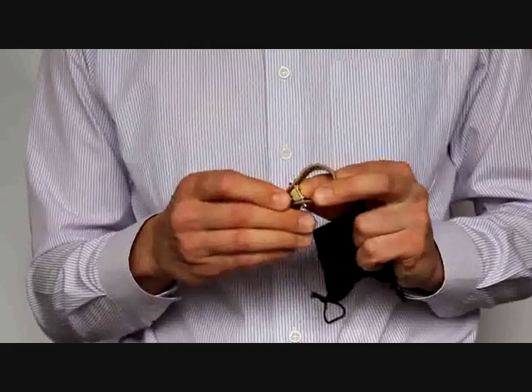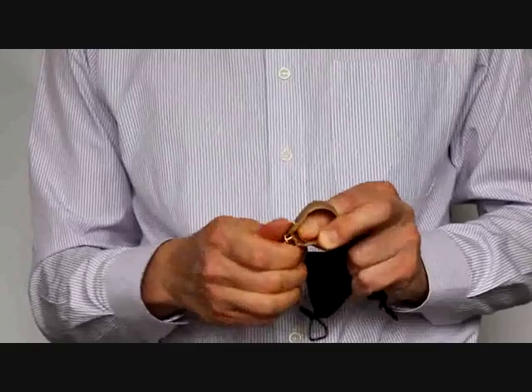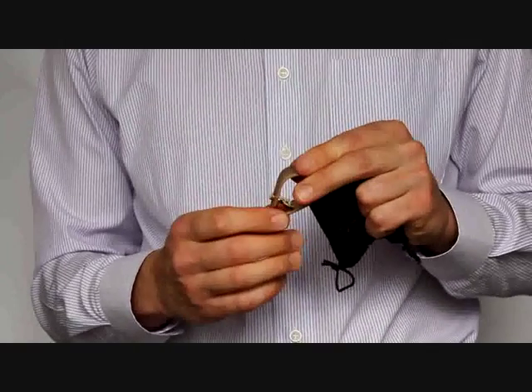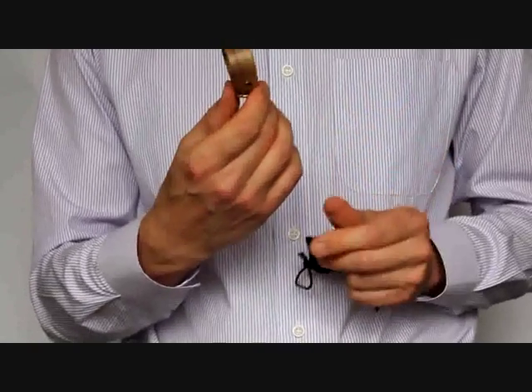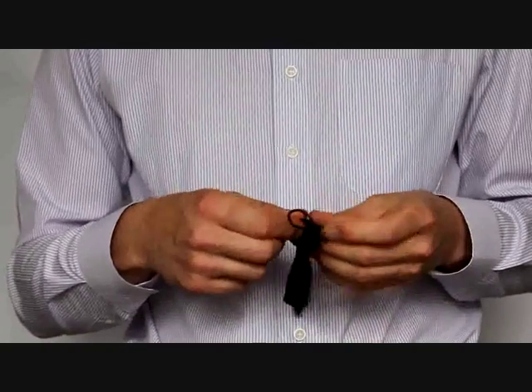So again, press the axle of the pressure plate on the screw, then screw and unscrew the knob. The pressure plate is set and you can use the literature or put it back in the pouch.